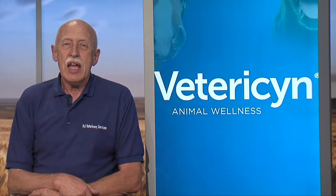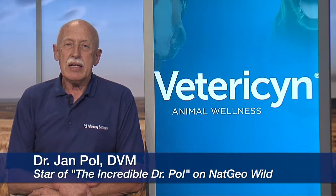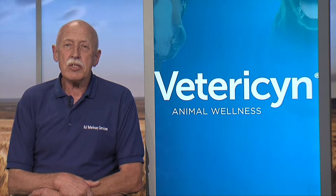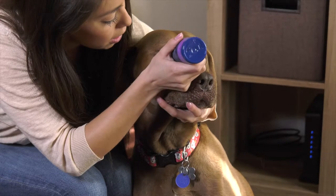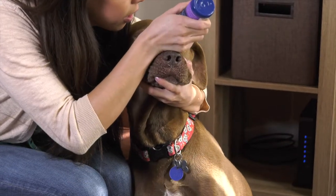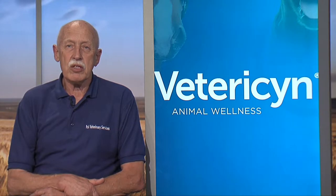Hello, I am Dr. Paul, and yes I have the show on Nat Geo Wild, and I love to use Fetterson. Fetterson — we also have now in a solution that we can treat eyes and ears. If you have a dog that has some eye irritation, definitely use Fetterson liquid to flush out the eye.